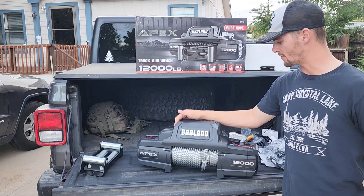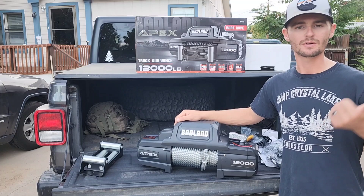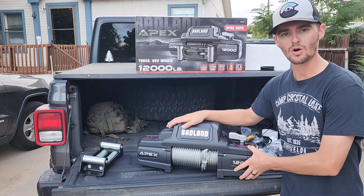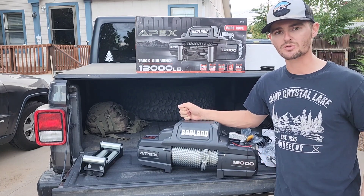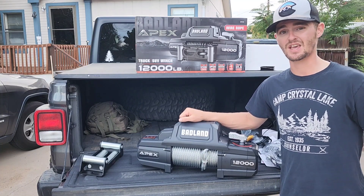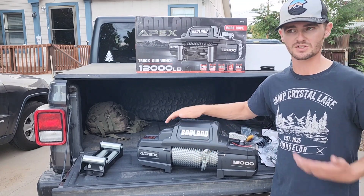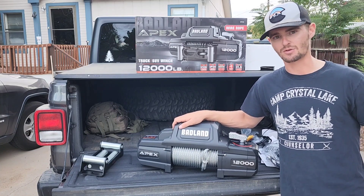I ended up going with the Harbor Freight Badlands winch because a lot of the channels I watch, like Matt's Off-Road Recovery, Cascade Towing and Recovery, and Fab Rats, all use the Harbor Freight Badlands Apex winches. So if all those guys are using these winches all the time, these things can't be bad. The only thing I did differently is I went with the steel cable because it's cheaper than the synthetic rope, but I fully intend to add a synthetic rope later on.